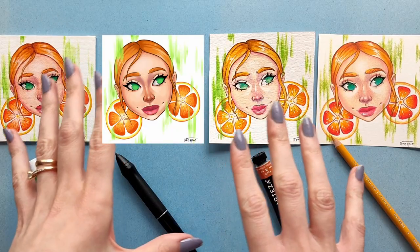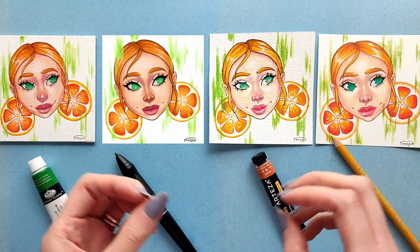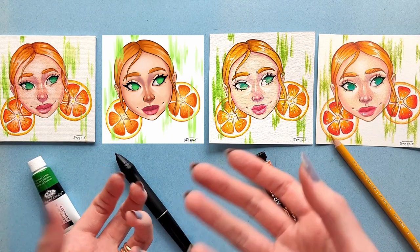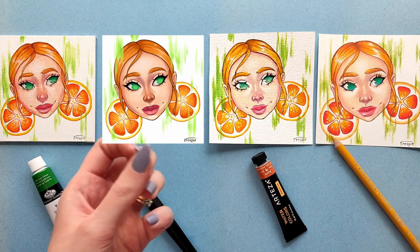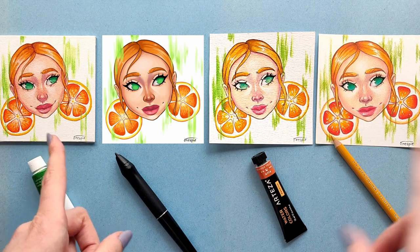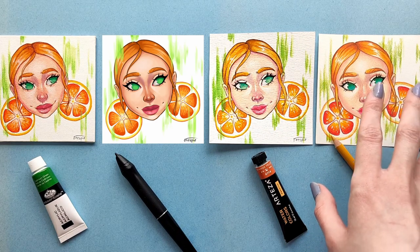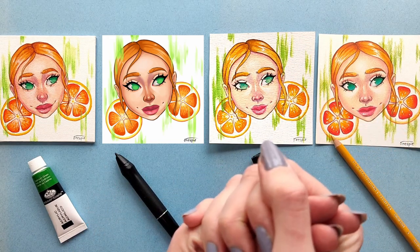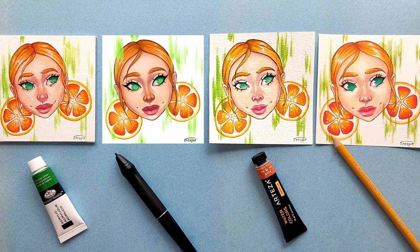So here are all of my finished paintings and drawings, and overall I had a lot of fun. It was really interesting to see how different the same picture would look in different mediums. I think my favorite is the original acrylic painting and the colored pencil drawing, even though I'm not a fan of the lines on the latter. But that will be it for today — please let me know which one is your favorite, and I will see you in the next one. Bye!